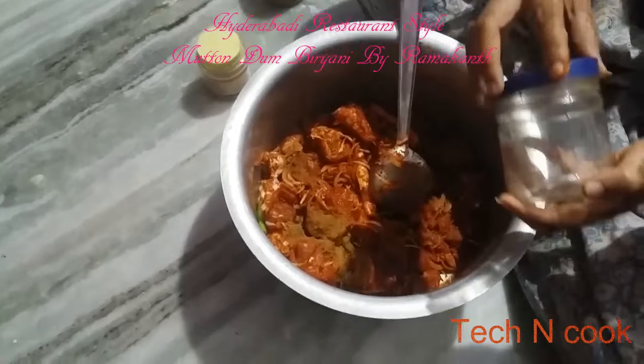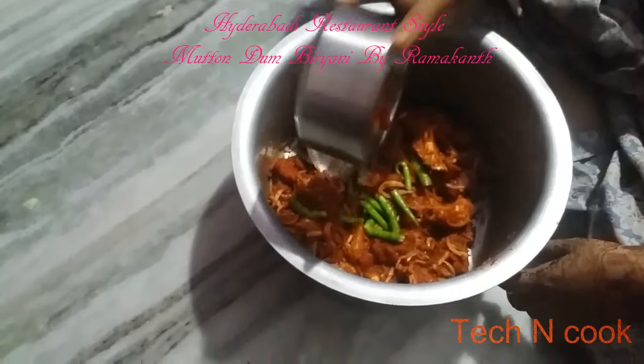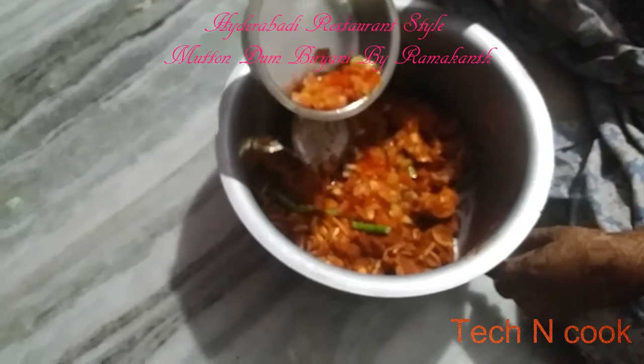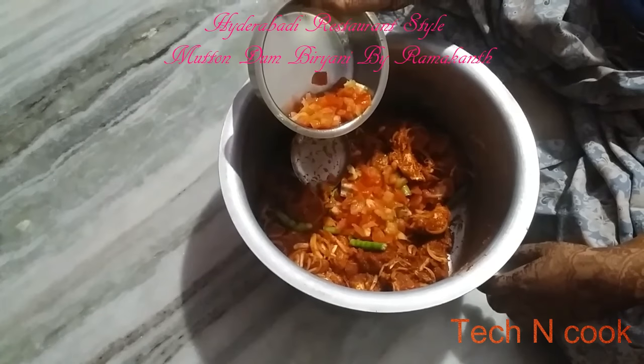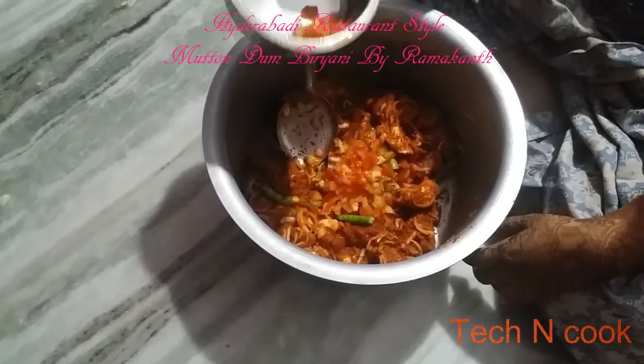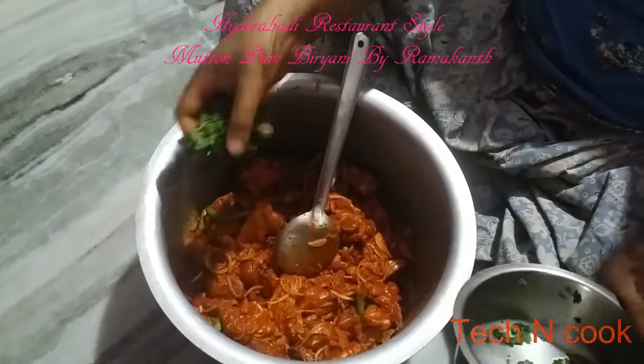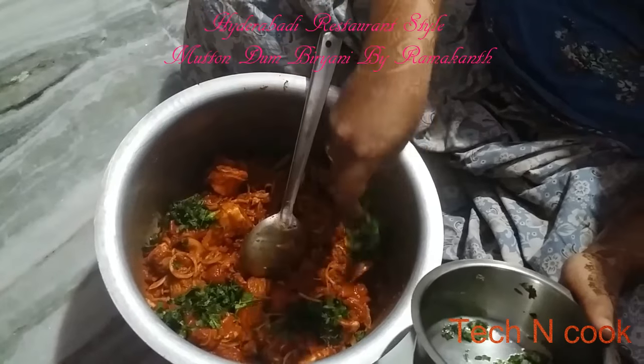Add biryani masala — I will give the link in the description for how to make biryani masala, do watch my video. Then add tomatoes — around 2 to 3 tbsp, or you can use tomato ketchup. I am using raw tomatoes as I don't have ketchup. Also add coriander and mint leaves.